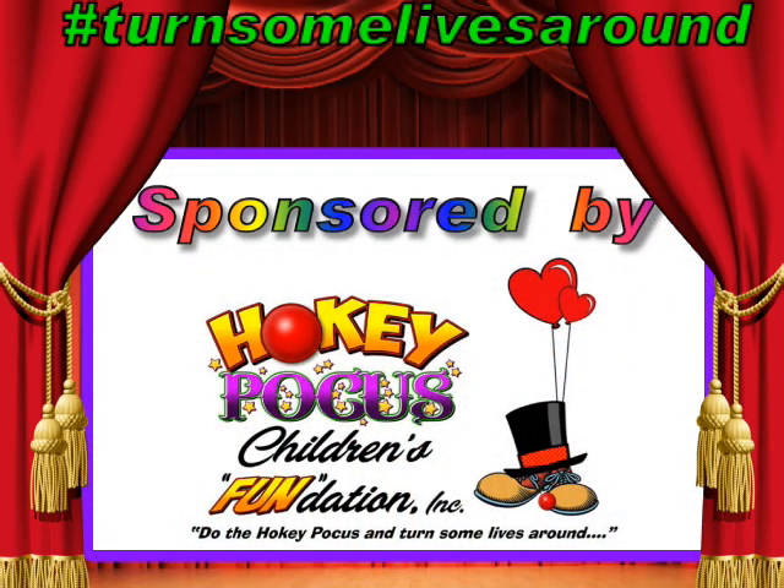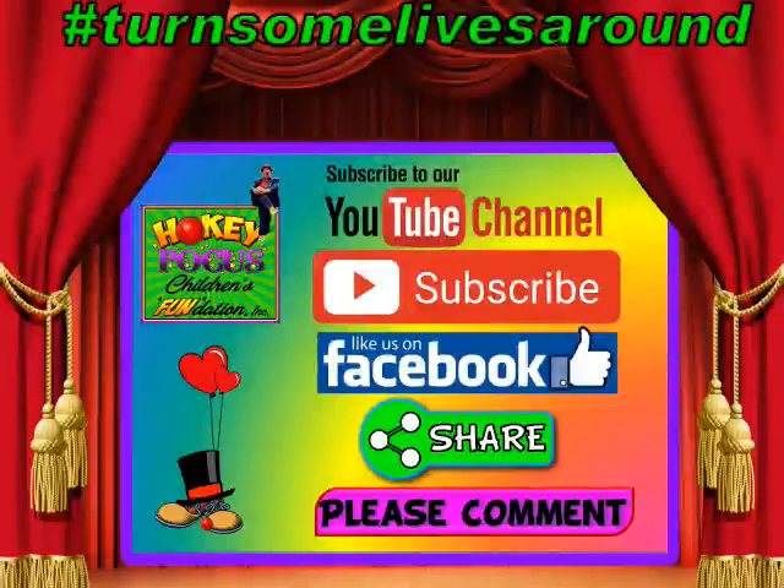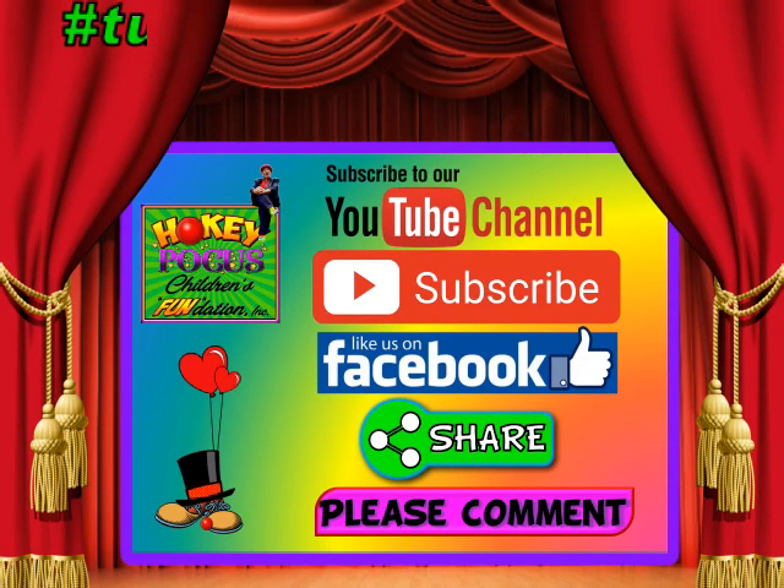If you'd like an episode of Mitch in the morning dedicated to you or someone else, please message me on Facebook and I'll tell you how to make a donation through PayPal to the Hokey Pokus Children's Foundation. Hokey Pokus Children's Foundation is a 501(c)(3) charity — we raise funds and awareness for children in need and the charities that support them. Make a donation and I'll dedicate an episode to whomever you'd like. Your small donation is important — see you tomorrow.